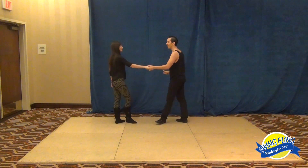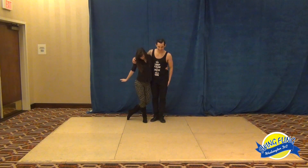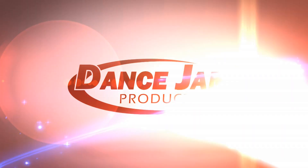And we're done. Thank you. Dance Jam Productions.